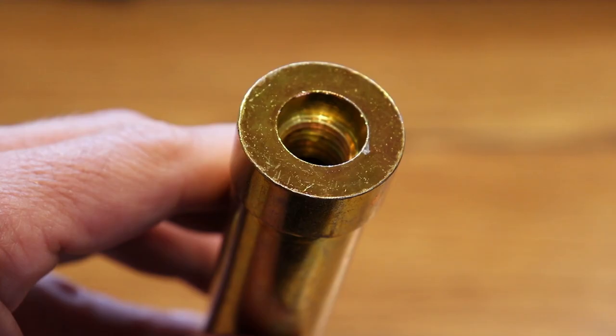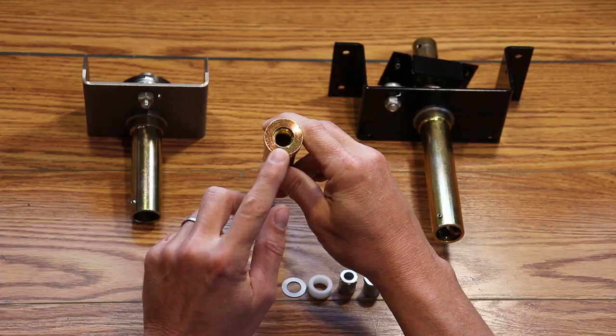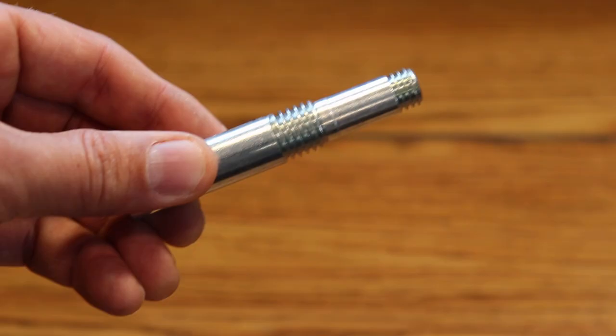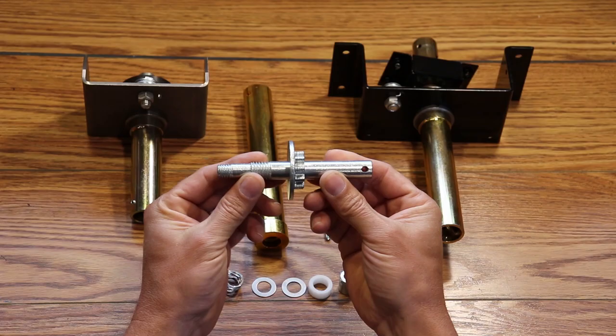Here's a step where you want to take a look at the internal threads inside the drive hub tube. If you see thread damage here, this is likely the cause of your problem. You also want to inspect the second set of threads, which are now exposed on the drive shaft as well. If you find thread damage there, replace both the drive shaft and the drive hub tube, or the entire crank assembly.